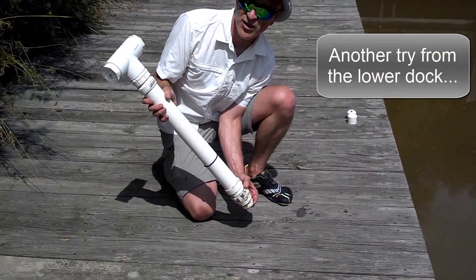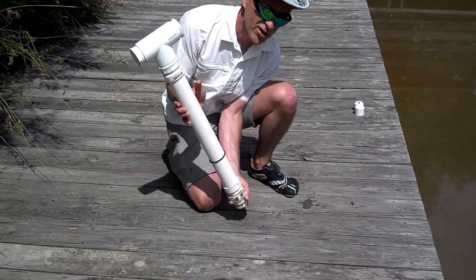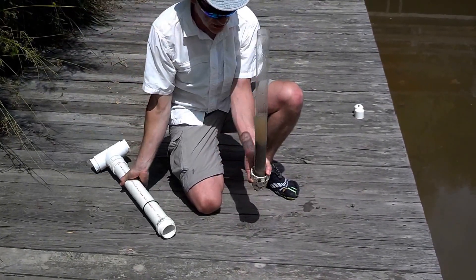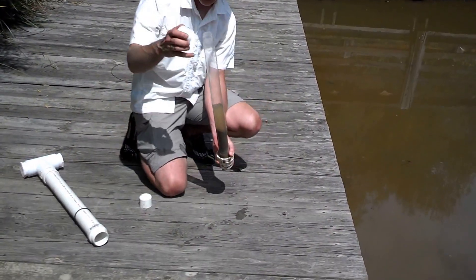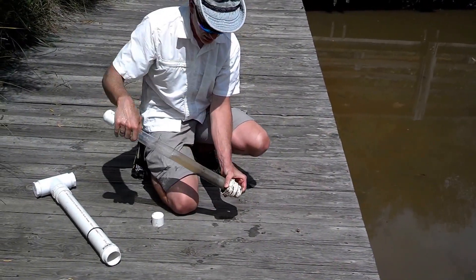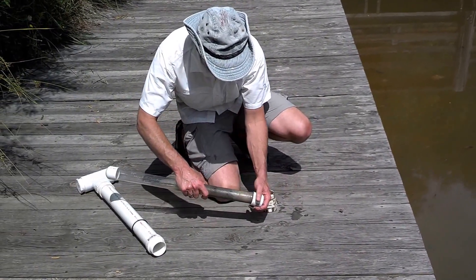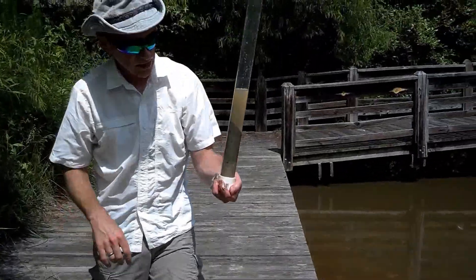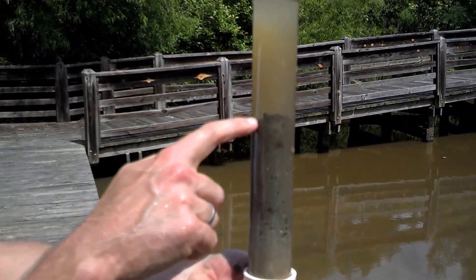Once I've retrieved the sediment in the core sample, I unscrew the coring barrel from the core cutter bit and remove it — and there we have a sediment sample. The next step will be to cap this, so I have these inch-and-a-quarter end caps. I'll place one on the top end, then very carefully extract my sediment from the bit, and here we have a sediment core where you can see a change in color and a change in sediment type as we go up the column.